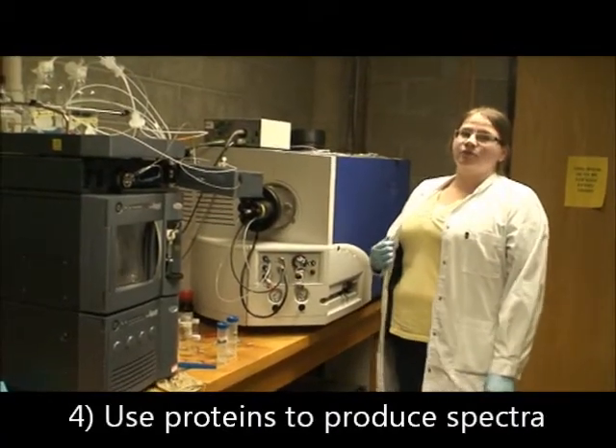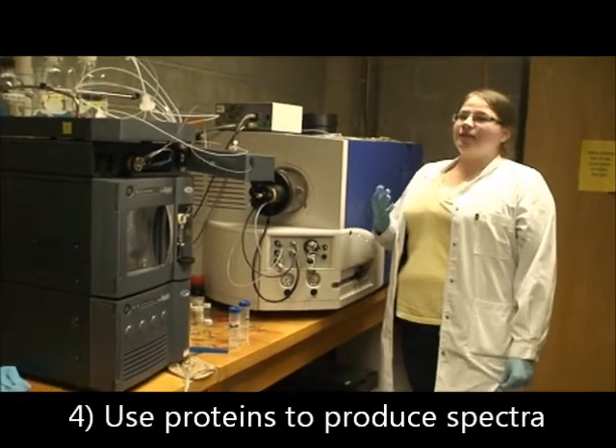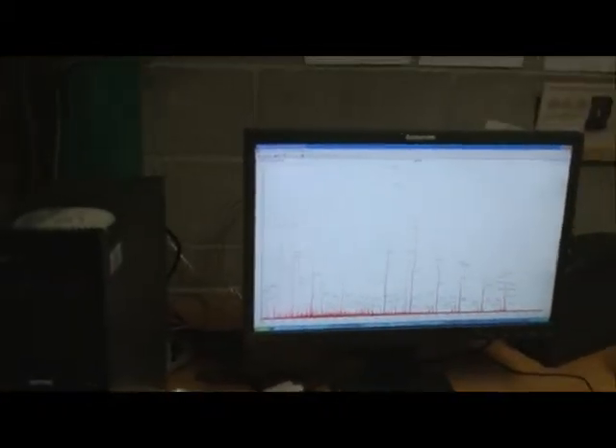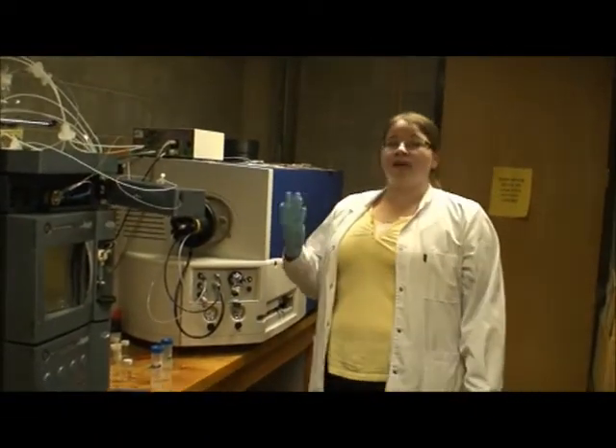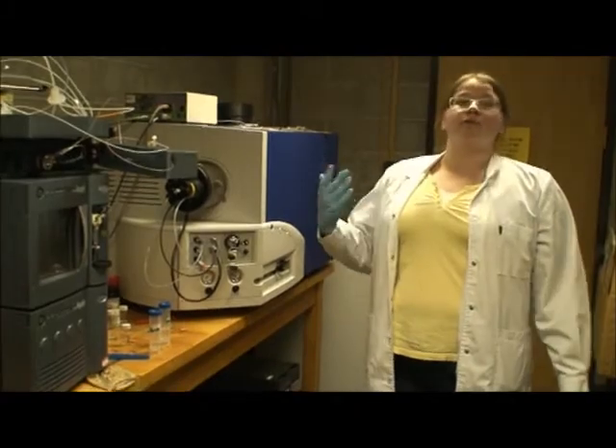Here you can see Isabella showing you the mass spectrometer. This is really the workhorse of our experiments. It produces spectra, which you can see on the computer screen. It can generate a very large quantity of information, and we really need complex software to be able to analyze all that information and all of those spectra and to understand what they mean.